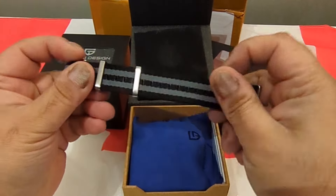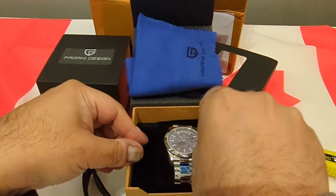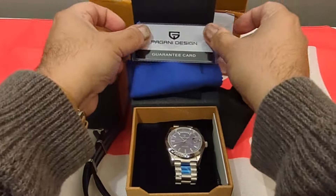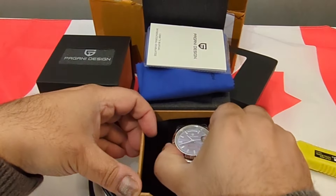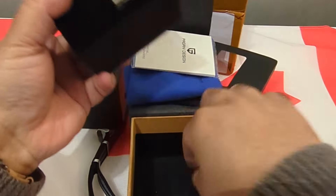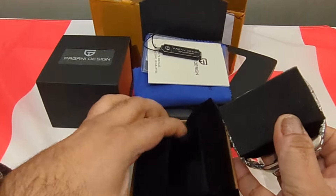The new flip-top box has a nice texture on the outside, and we still get all the usual inclusions: an unsigned warranty card, instruction manual that nobody's going to read, and the foam — it now has a nice velour texture to it instead of just straight foam.